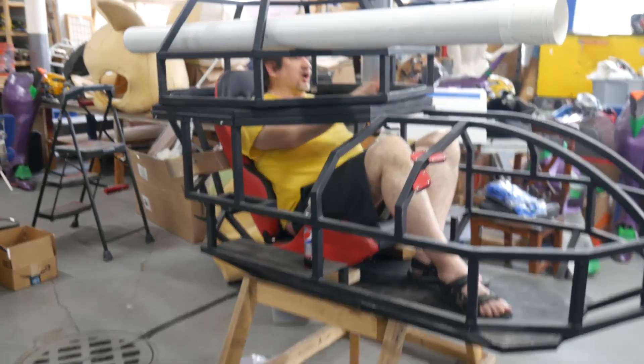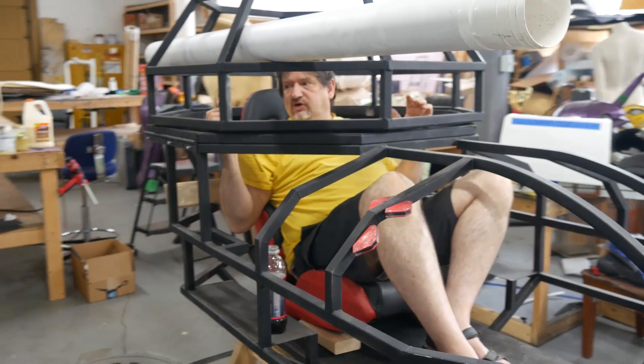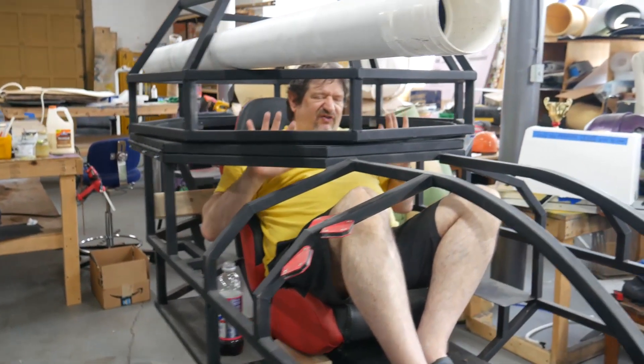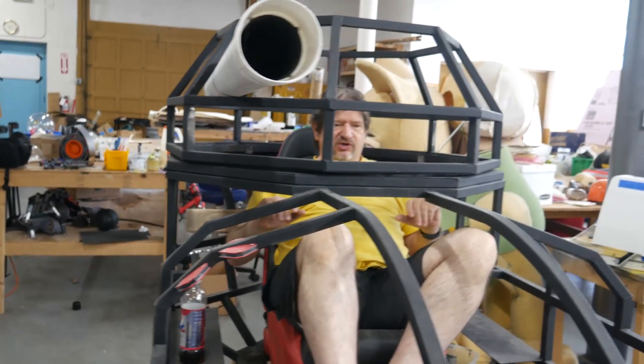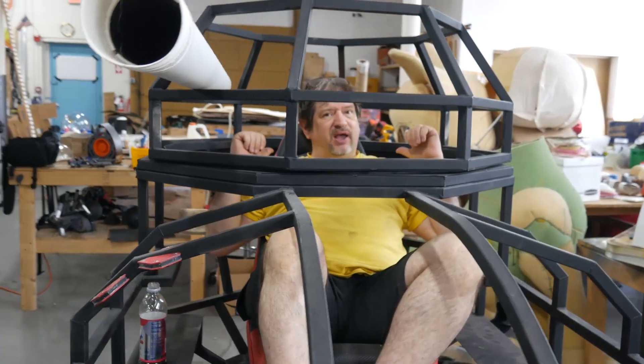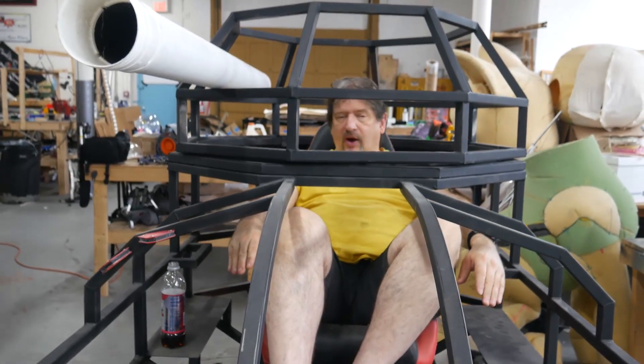We're going to be able to put polycarbonate plates all around this level, and that's going to allow me to have a 360-degree field of vision. We're going to have five different monitors on the inside, which are basically backup cameras, and that's going to allow me to see right behind me while I'm driving, or down below me for up-close positions.